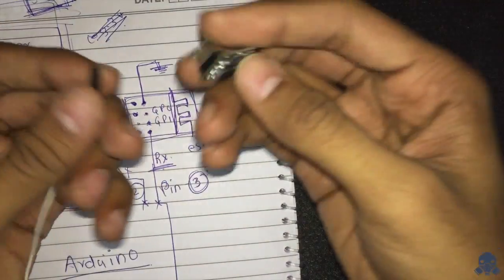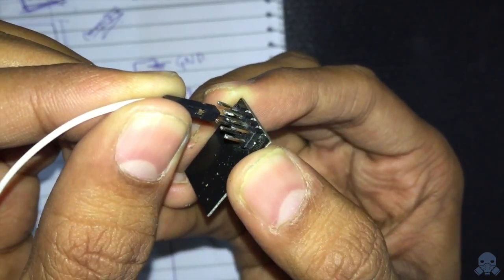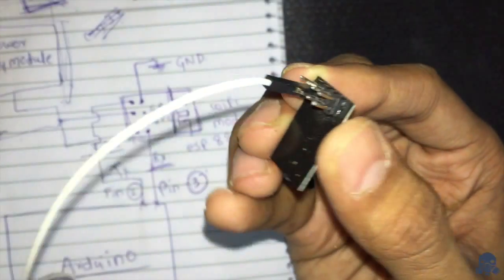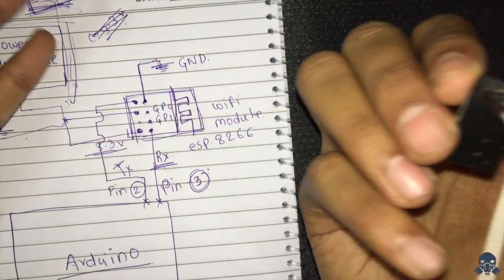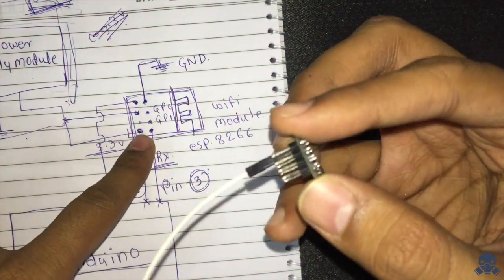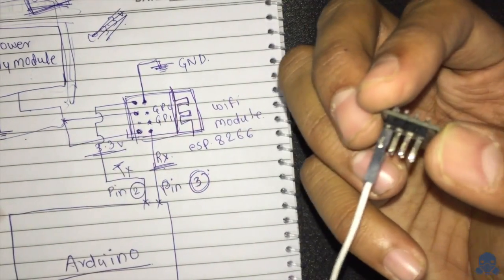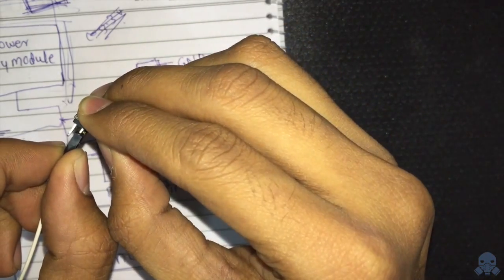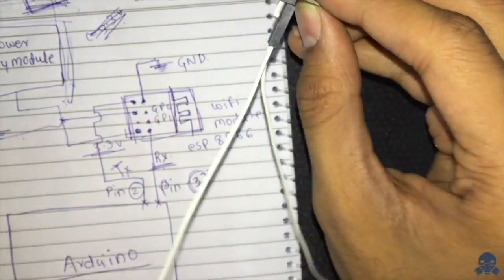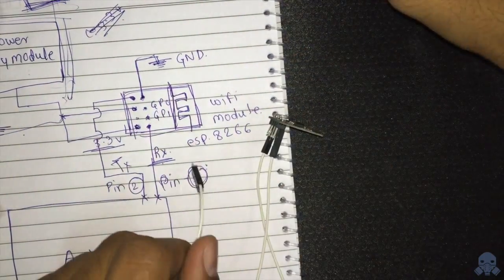Now let's wire up the ESP8266. The first pin is ground — we'll connect this to the Arduino ground. The next two pins (GP0 and GP1) are not required right now so we skip them. Then comes the RX pin, which we connect to pin number 3 on the Arduino.